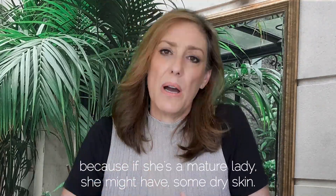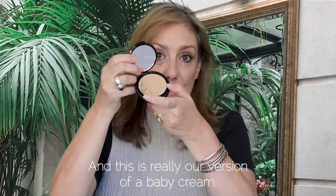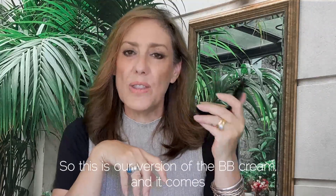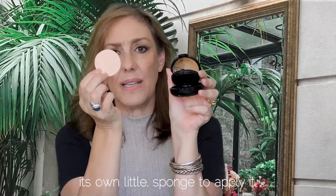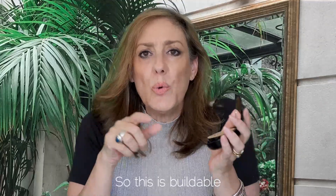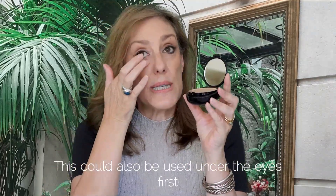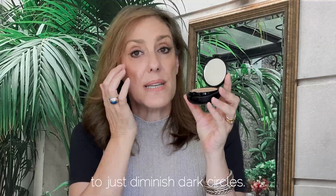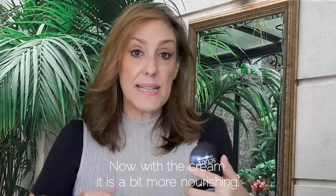For a mature lady, I would reach for the cream compact. She might have dry skin, want more coverage, and be looking for something like a BB cream — this is really our version of that. It comes with its own little sponge to apply it. It's buildable: start with one layer, add another, and it can also be used under the eyes to diminish dark circles. You can use the loose powder foundation over the top.